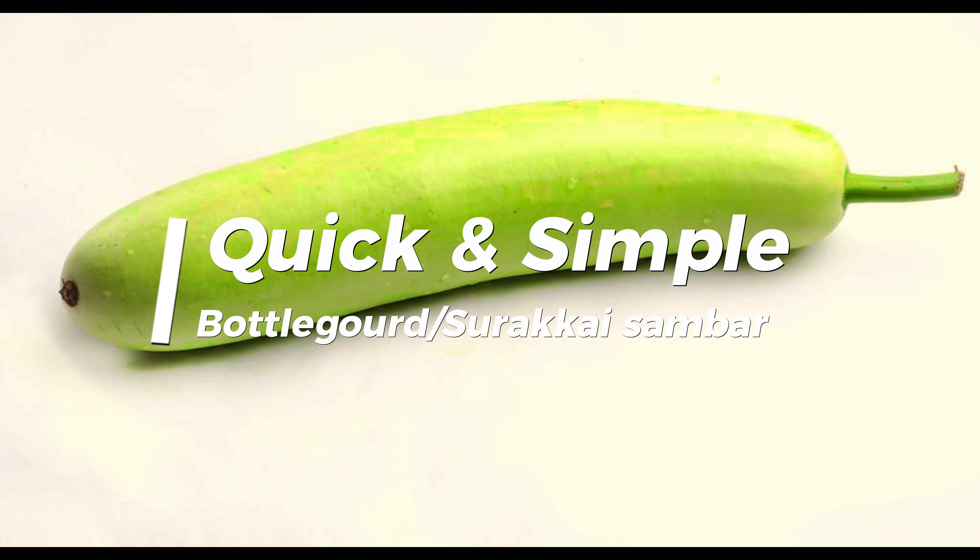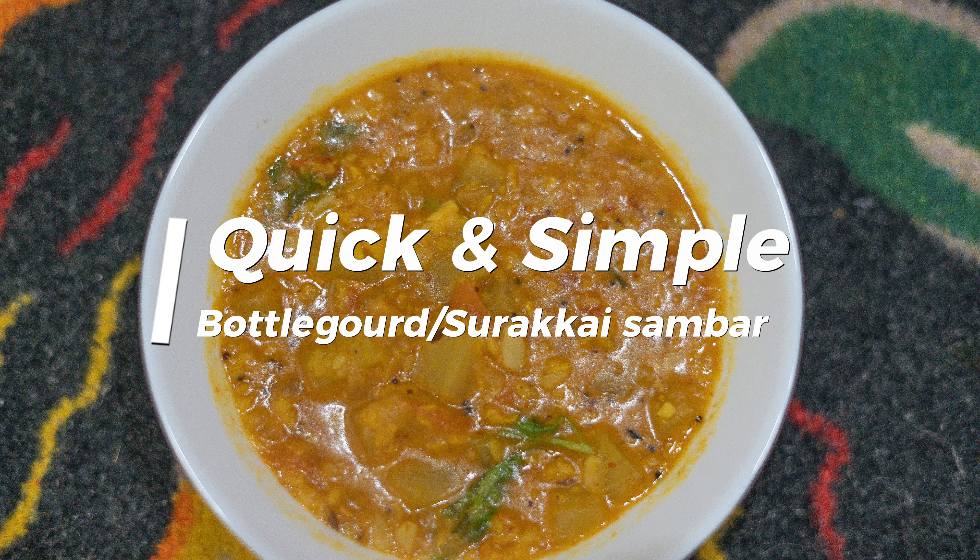Hello friends, welcome back to my channel. Today I'm going to share a sambar recipe with bottle gourd in very few simple steps. I have listed the ingredients in the description below, so make sure to check that out. Now let's dive into the cooking process.